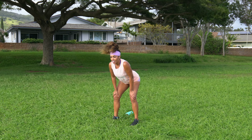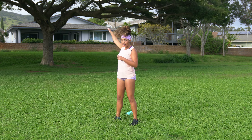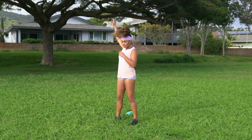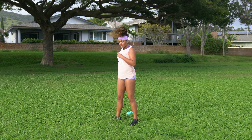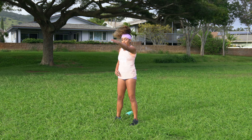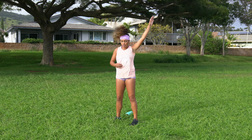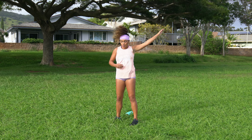Go ahead and come back to center and stand it up as we come to some shoulder rotation. Take the right arm back, up and around. Draw like three big slow circles here and then switch directions, opening up that chest. Same thing opposite side — back, up and around. Take your time here. A little windmill action, and then same thing in the opposite direction — forward, up and back.